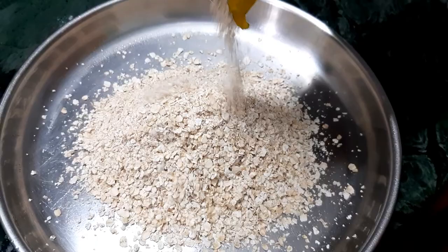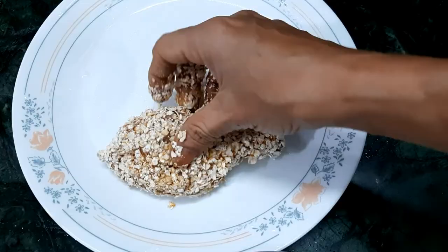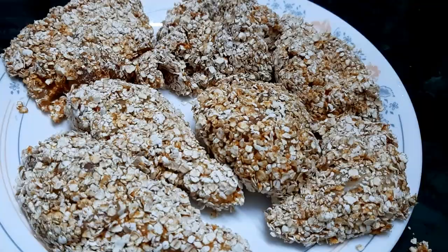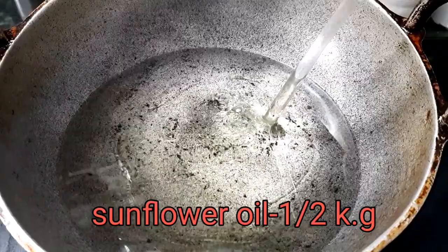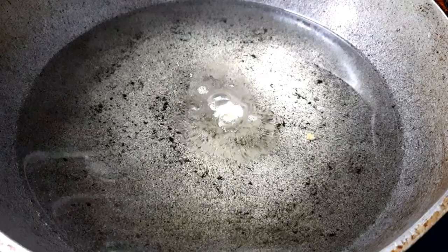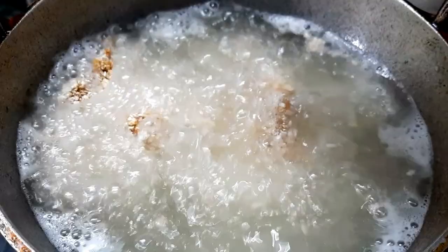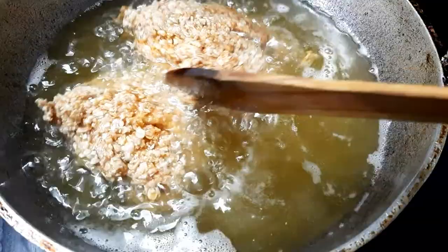Blend the chicken. Add 1 piece of chicken and put it in the dough. Put the sunflower oil in and add the chicken. Cut the chicken in the middle and on the side.